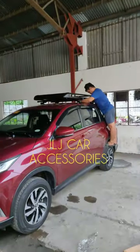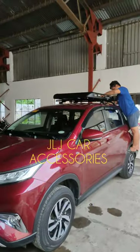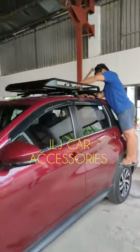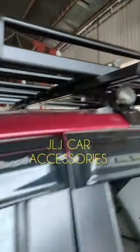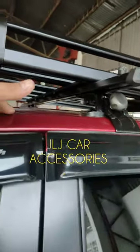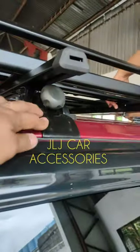Andito kami ngayon sa Muntinlupa. Nag-install kami sa Toyota Rush ng double layer na tough load, yung Starex type. Tapos yung heavy duty natin na gutterless crossbar. Toyota Rush — wala siyang refrail, diba? So ang ginamit natin is yung gutterless na heavy duty.